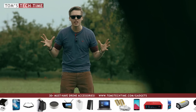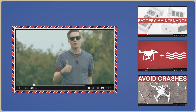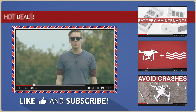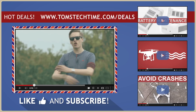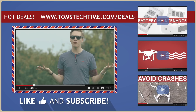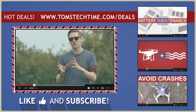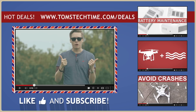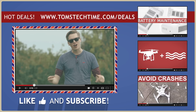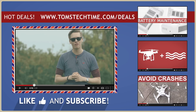Feel free to subscribe and leave a thumbs up — I will be very thankful. Join my Facebook group at facebook.com/groups/TomsTechTime to join the most awesome community on the globe. I'm really in love with the charging hub; usually I find some minor disadvantages, but the charging hub just rocks. Charge a lot better and store a lot better. Tom from Tom's Tech Time saying thank you — over and out, stay tuned, fly safe.